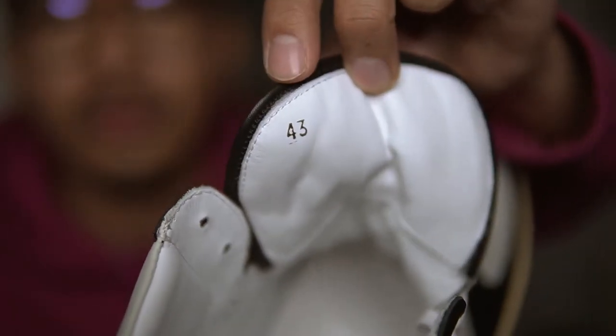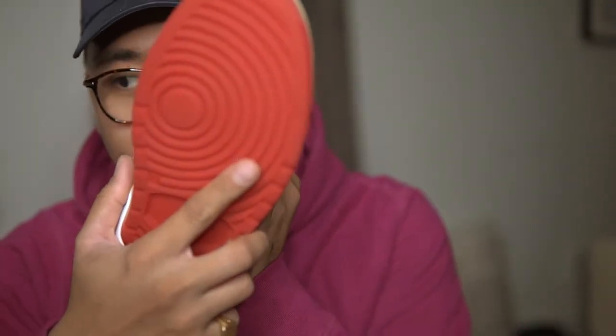You have the size tagged in gold — size 43. They fit really nice.